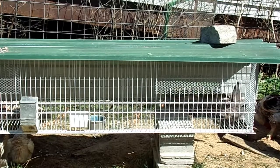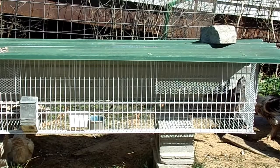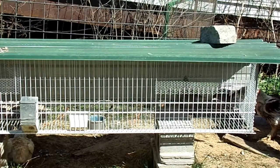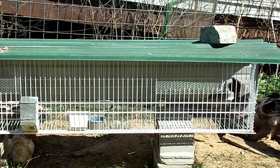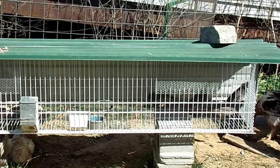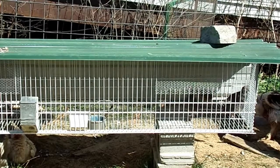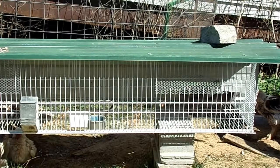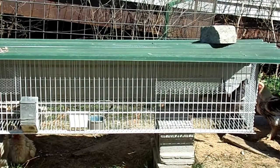They need to feel secure and be able to hide. Beyond just having a roof, they need something they can actually hide behind, because whenever I come in to feed they're bouncing around and going crazy — a lot more so than my other breeds of quail. They definitely need cover.